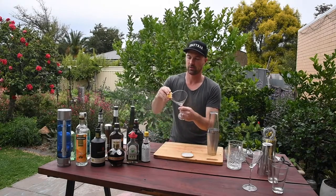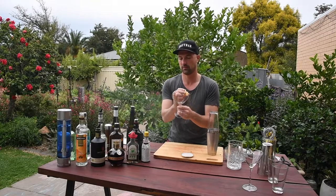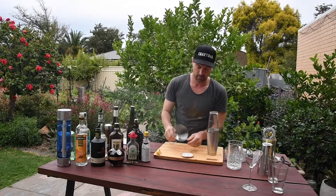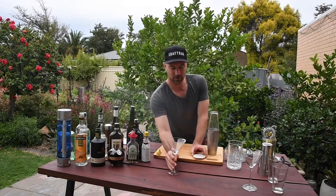Now, I'm just going to wet up the edge. Go too far from this drink.